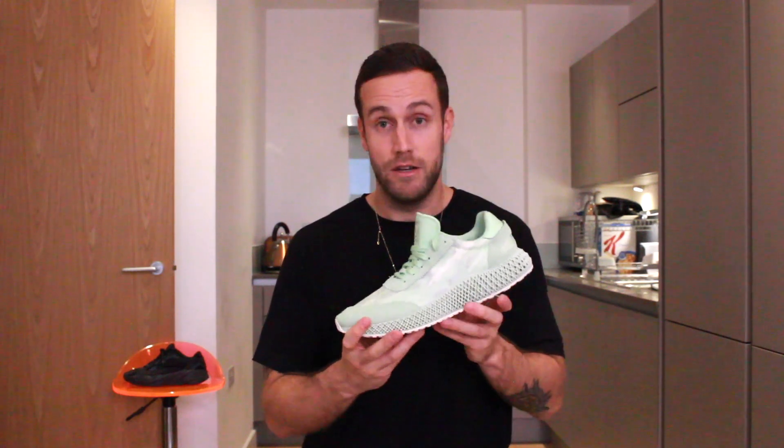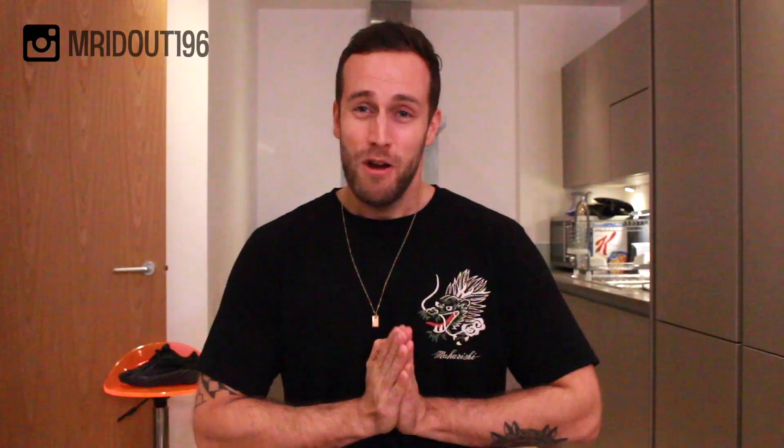Thanks very much for watching, I've been Matt Rideout and this has been King's Down Roots. If you've enjoyed the video, please drop me a comment down below and give me a thumbs up. You can also subscribe to my channel or follow me on Instagram. I hope you've enjoyed the content — take care guys, bye.